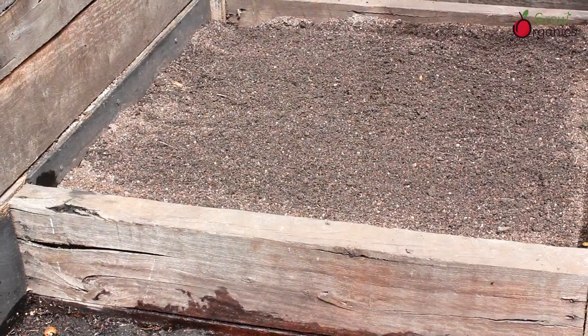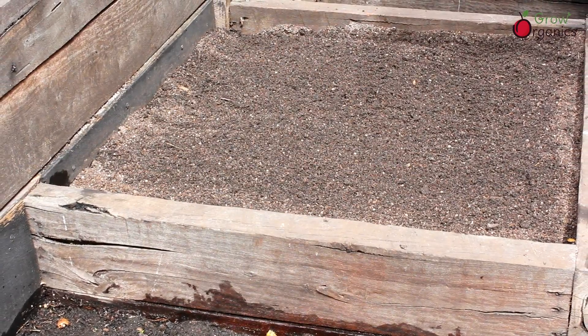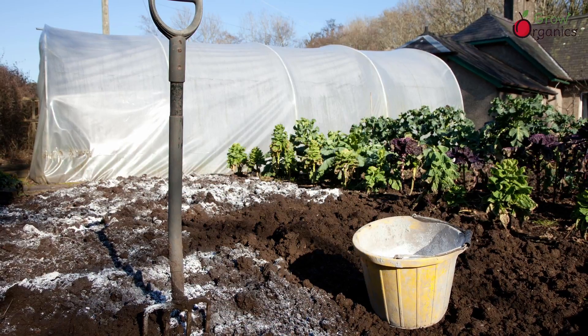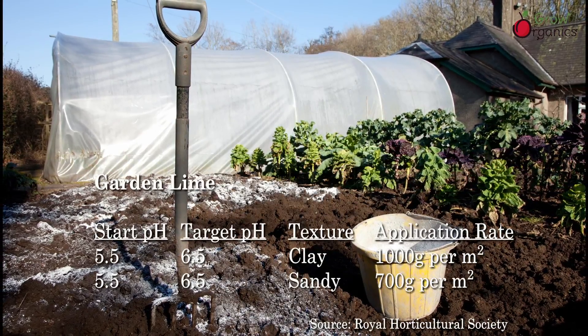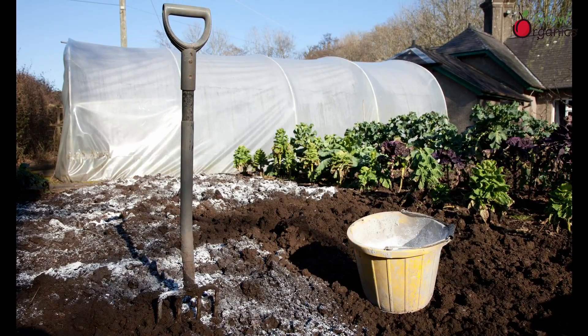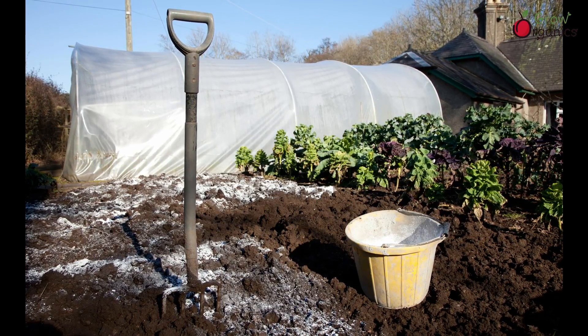Once my seedlings have been in the ground for a while, and the weather warms up, the pH should drop naturally as microbe colonies develop around the roots. If the soil is too acidic, a simple way to increase its pH is to add lime, either garden lime or dolomite lime, if the soil also has a magnesium deficiency.